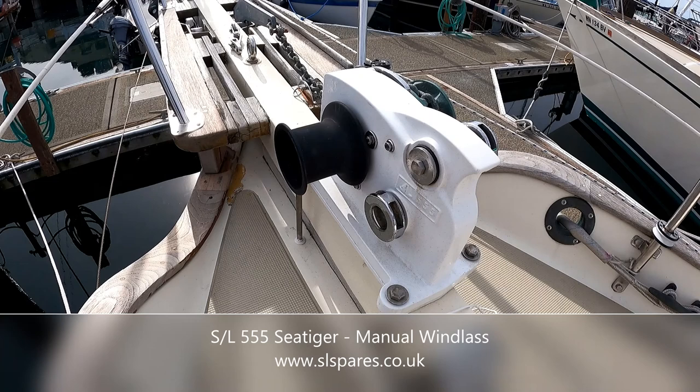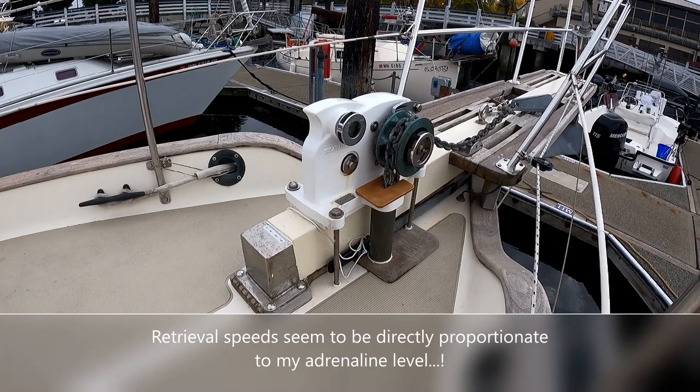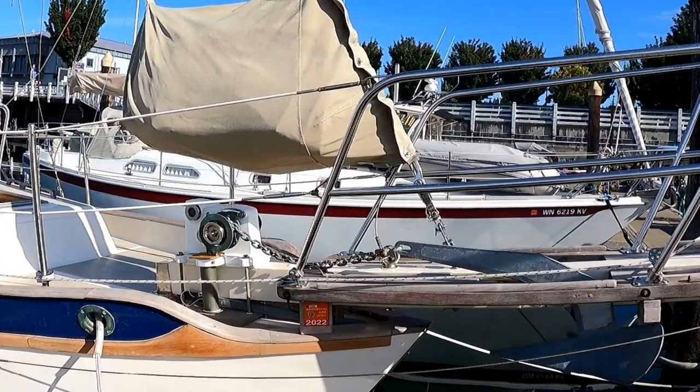I prefer a manual windlass. There's no wiring involved; it's simply a matter of bolting it down — in this case, bolting it to the bowsprit. I also like the fact that I can stand up on deck with my little lever and rock it back and forth as I bring the rode in, taking in the sunrise or sunset depending on whether I'm leaving or arriving at an anchorage.